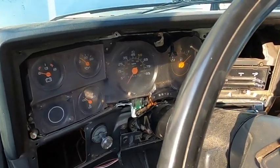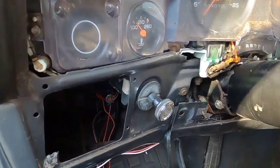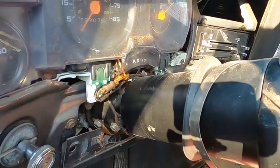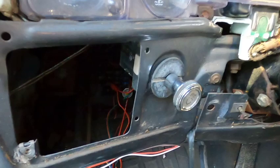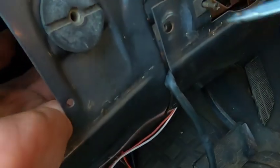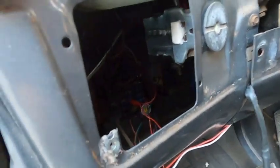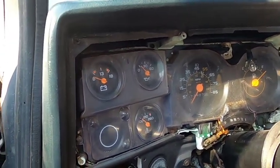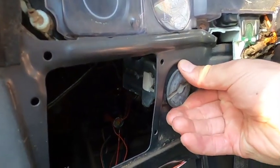I pulled off the plastic dash cover. In order to do that you got to take a bunch of Phillips head screws out — it's not too complicated. There's a rubber grommet on the column you just slide up. Now you have to pull off the headlight switch. There's a button right there; you just press that in, get in position, and pull it out and the headlight knob comes right out. Now you got to disconnect your battery because it'll just leave the headlights on. And if you got to change the headlight switch you just unscrew this and it'll pop right out.